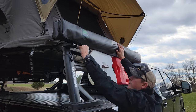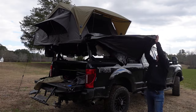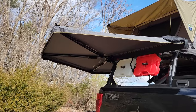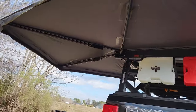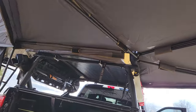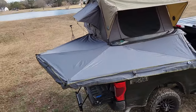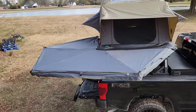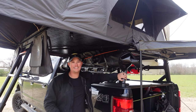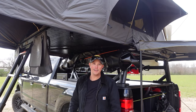I also have the 270 LTE awning from Overland Vehicle Systems. I will be doing a separate review of that awning, so keep an eye out for it. I think the Nomadic 3 tent paired with this 270 awning is a really impressive setup and gives you a nice place to hang out outside the tent. The entire system here is supported by the Yakima Overhaul HD bed rack — if you haven't seen my video on that, I'll put a link at the top of the screen.